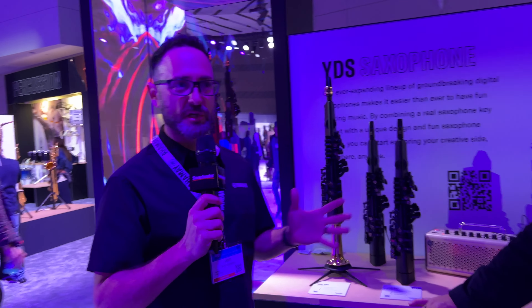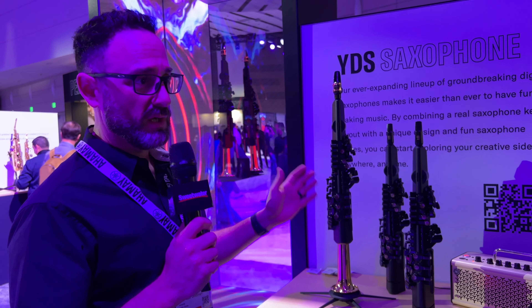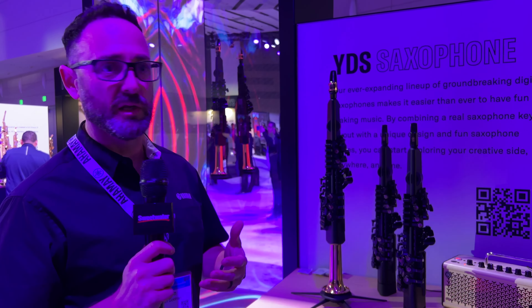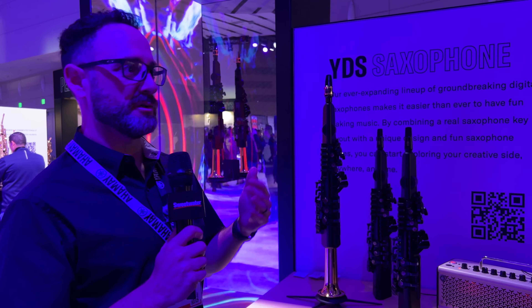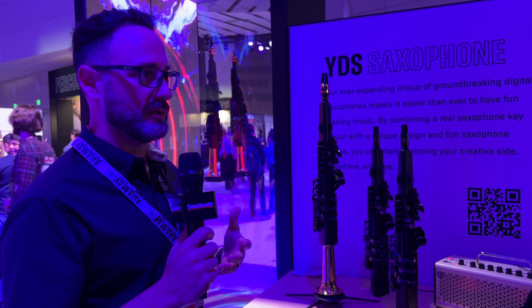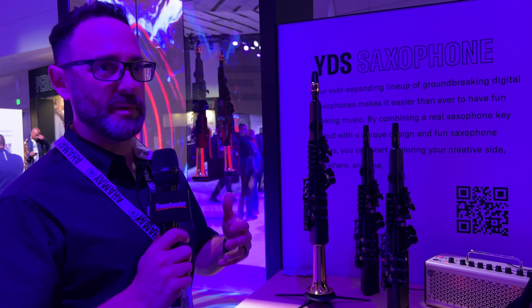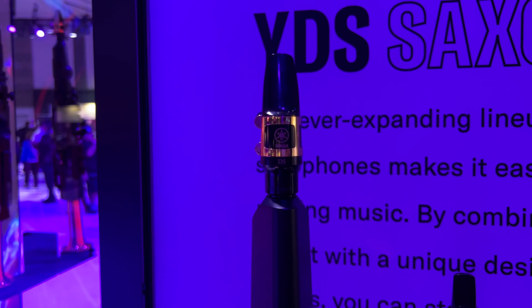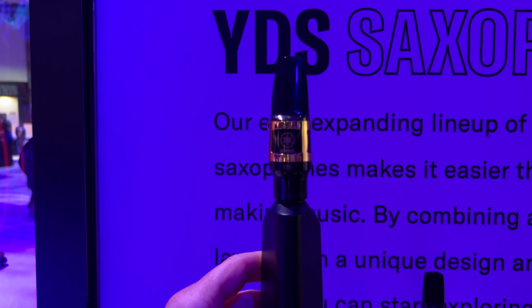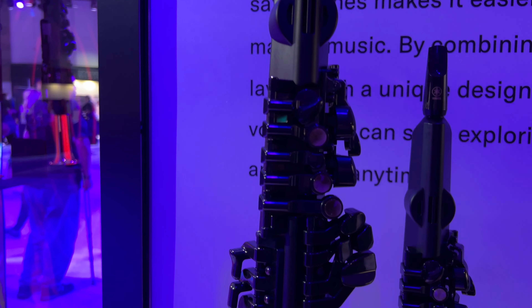Thanks, Mitch. So a couple years ago during the pandemic, we launched the very popular YDS-150 — our first foray into the digital saxophone realm. Obviously, there's been electronic wind controllers and that kind of product out for years, but this is the first time it was really designed to break down barriers of entry. The 150 is designed to help people get started playing a wind instrument and make it easier. The interface looks like a saxophone mouthpiece with a reed and everything, but you really don't need that — it's a breath sensor that does all the work.